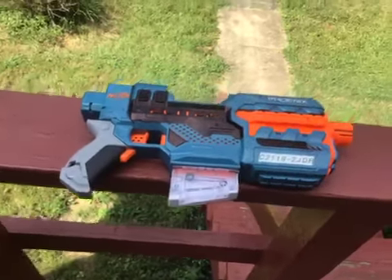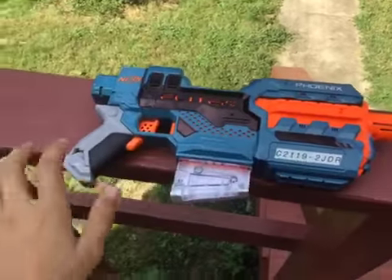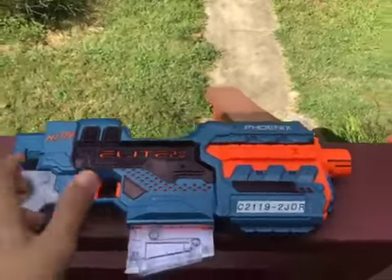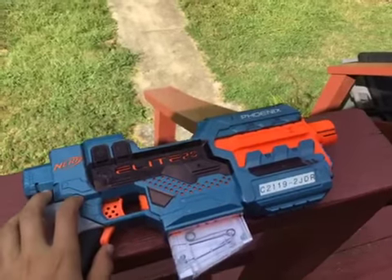Welcome back everyone. Today we'll be doing a review of the Nerf Elite 2.0 Phoenix. This is a compact submachine gun — basically an Uzi, depending on what you think about it. It's got two standard attachment ports.